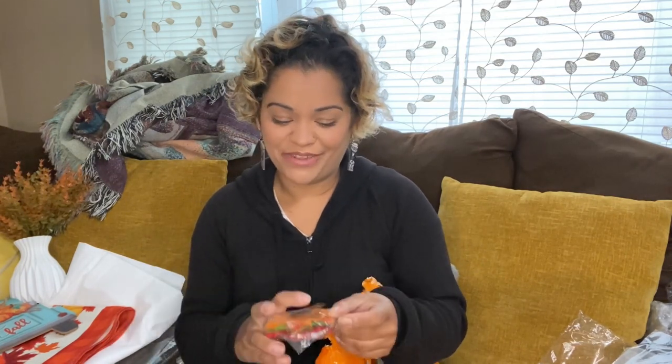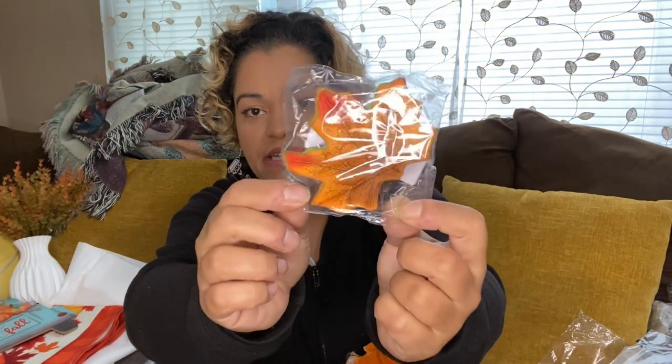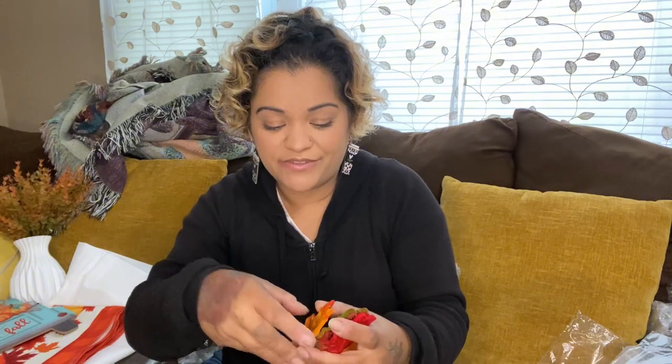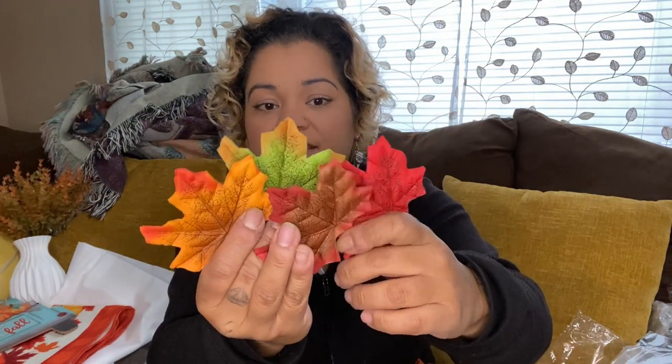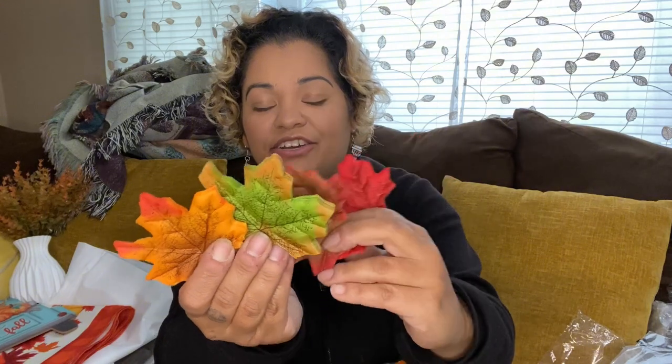I'm also planning on putting something on top of the fireplace mantle — this is a pack of fake leaves for $1.59, and it comes with a hundred pieces. I like these because you can put them wherever you want and make it look like there's a bunch of leaves falling or just a pile of leaves. They come in four different colors — look how pretty that is! You can't tell me that won't look nice all bunched up on the fireplace.